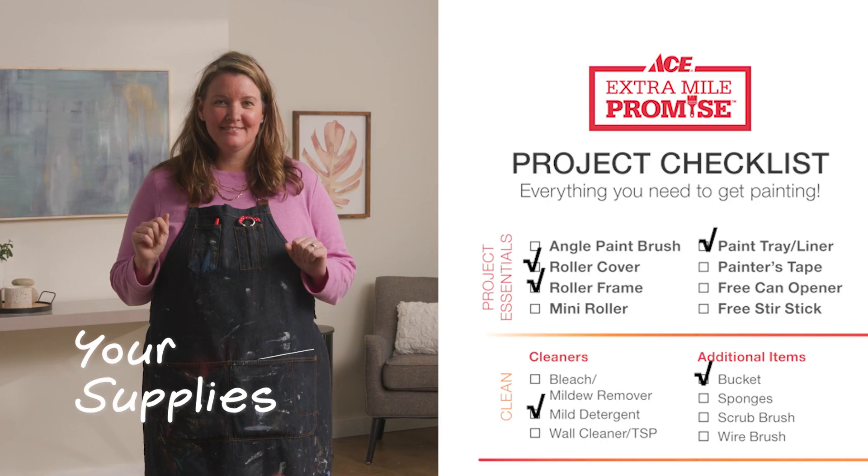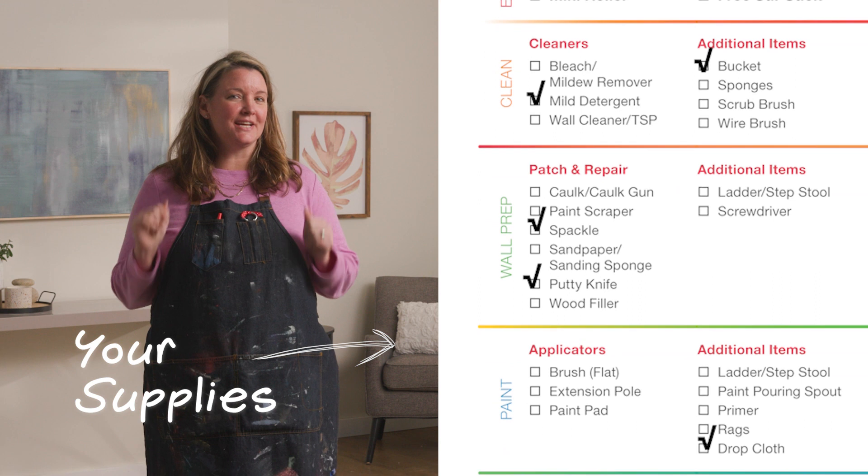Today I want to show you how to paint the perfect circle on your wall. Let's get started. Here's all the supplies you need for today's project.